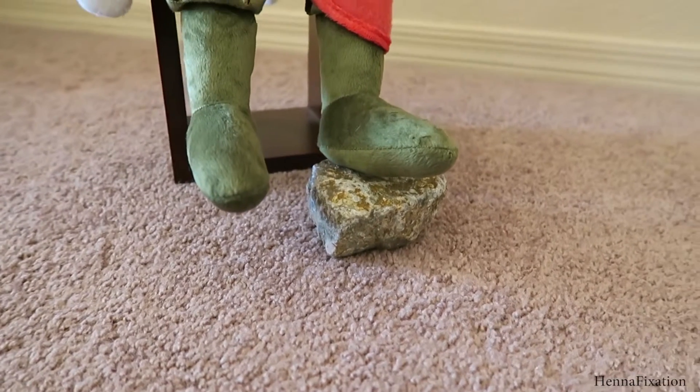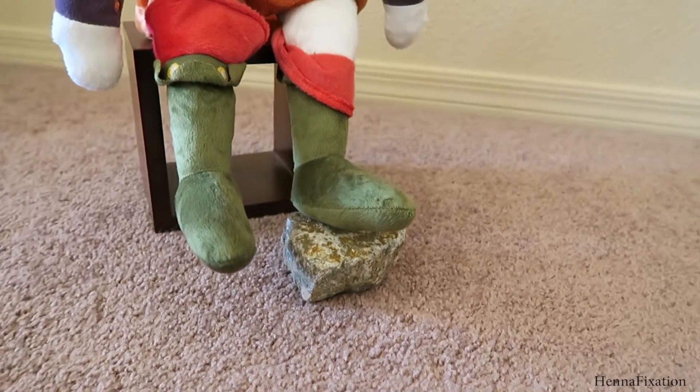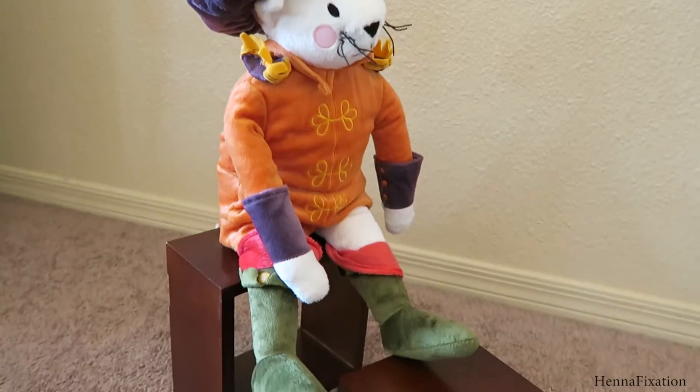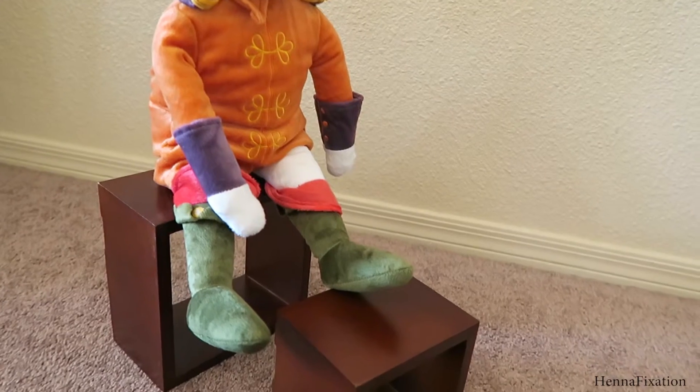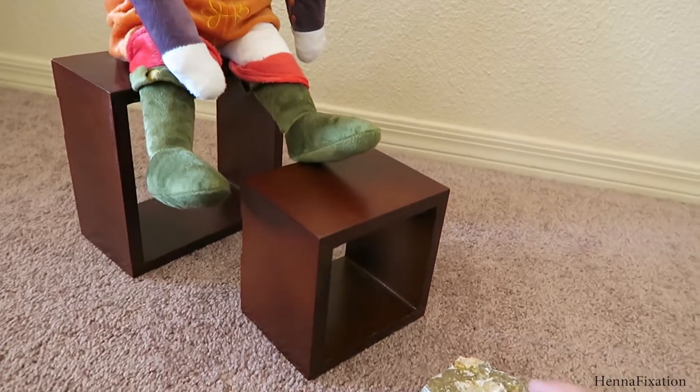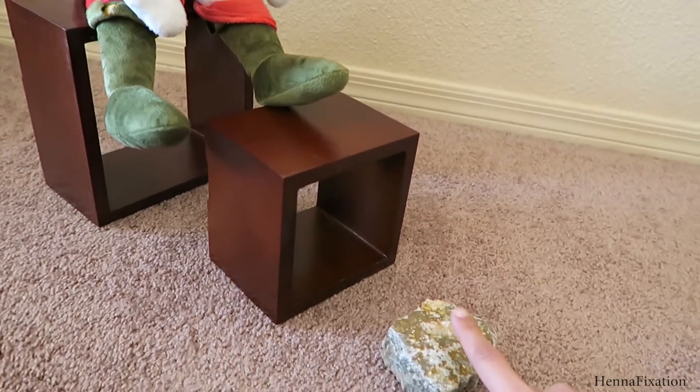The best way to do henna on a person's feet is to have them high enough so you can see and easily access them. If you can comfortably sit on the floor, you can have their feet on a cushion or stepping stool while they sit on a chair. If you're not able to do that for long periods, have them sit on something like a bar height chair with their feet resting on a regular sitting stool, then prop yourself up on a stepping stool or cushion. Having their feet propped on a sofa while you work at a weird angle will not only make them uncomfortable but will definitely strain your back, so have their feet elevated at a comfortable angle that works for you.